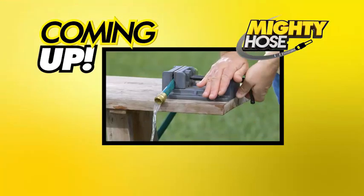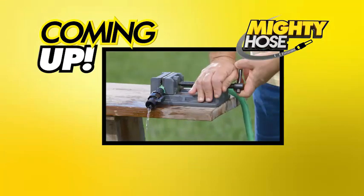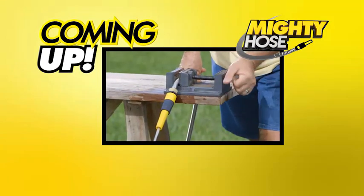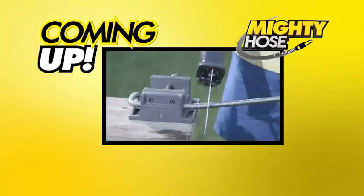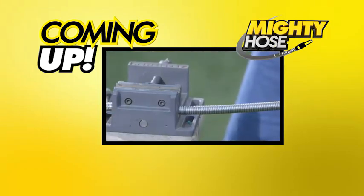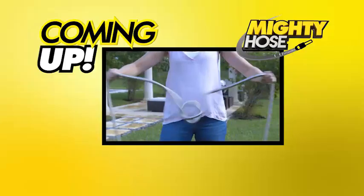Convinced yet? Stay tuned to watch how we test the Mighty Hose's strength versus all the rest, and you'll find out why we call it the strongest and toughest hose on the market today. In the meantime, here's your chance to order yours — there's a lot of demand and inventory is low, so get yours while there's one left.